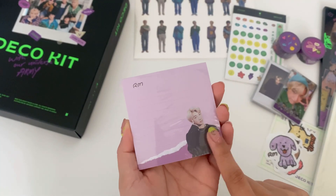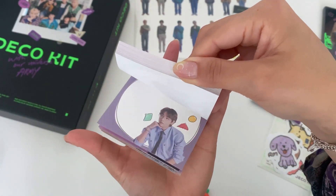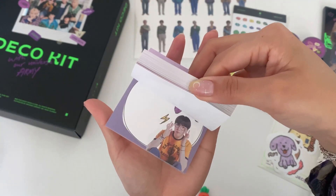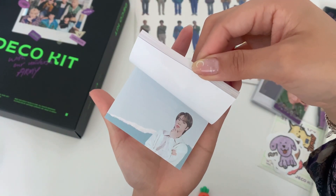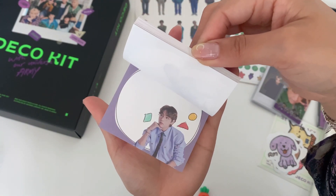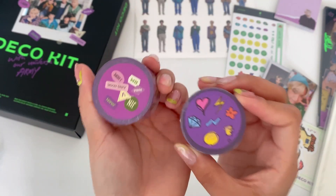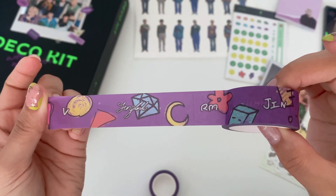We'll start by opening the memo pad, and it has — oh my god — it has every member's little design. This is so cute, I literally stopped saying what I was going to say. But look, they're so cute!